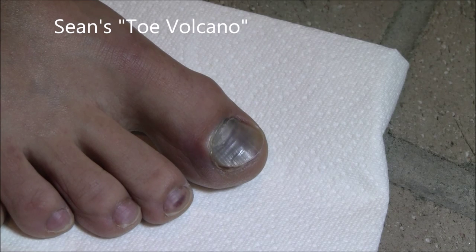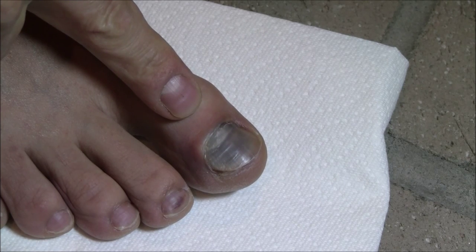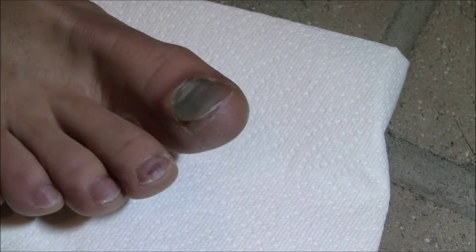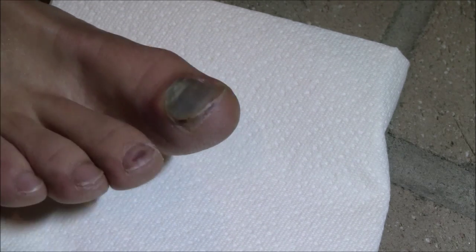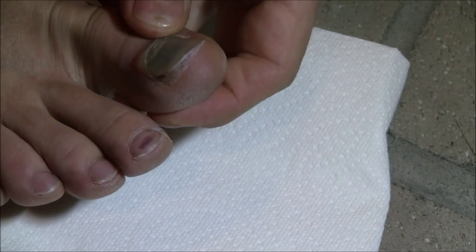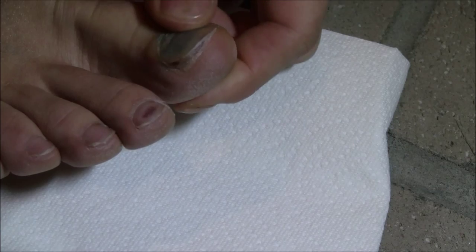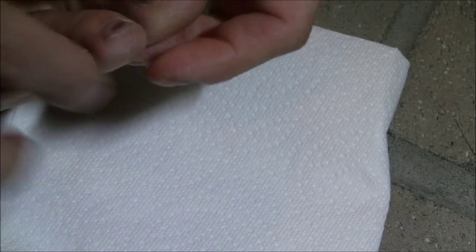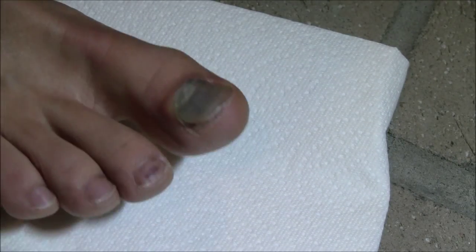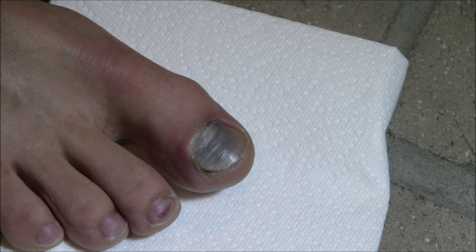Good evening, and welcome to Sean's Black Toe. This film is brought to you by HCL 005. Here is my toe. It's not too black, but there is a little bit of blood under it. It's kind of hydraulicking the nail up and kind of distorting the toe. I can feel a lot of pressure in there, so hopefully this is going to work. I did this about five days ago.